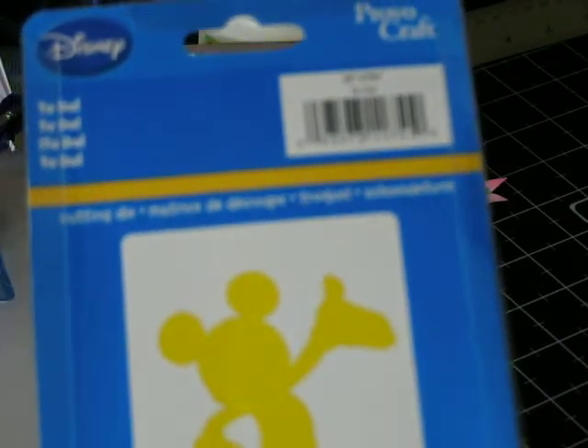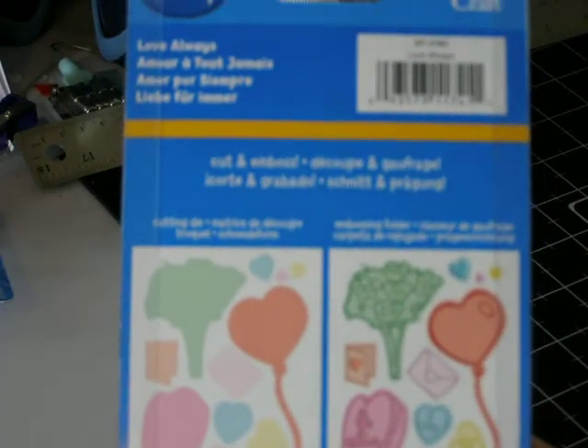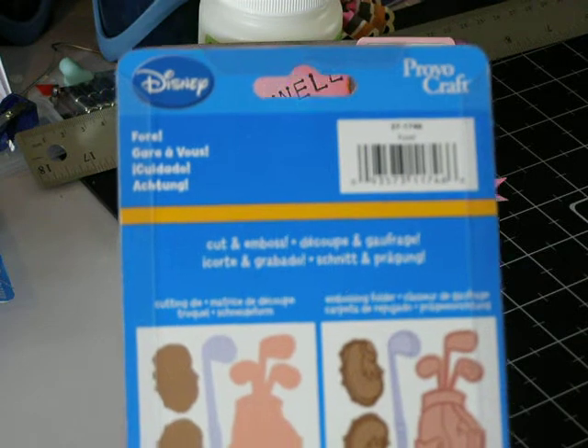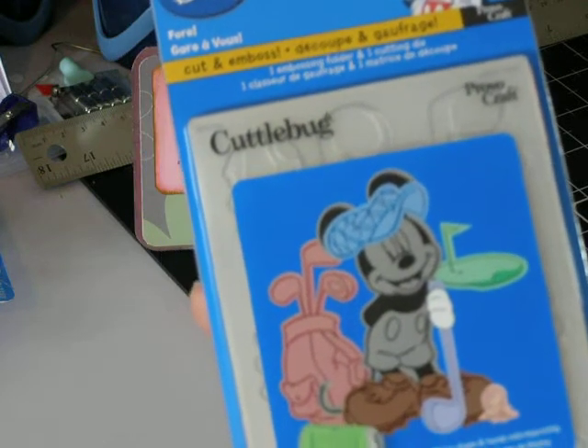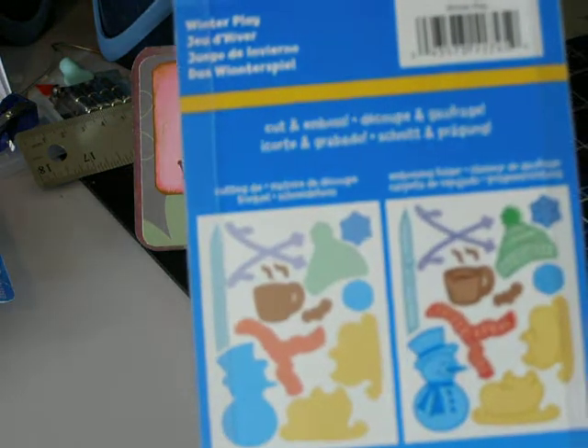I'll show you the other accompanying sets I got. This one is called Love Always — you can see Mickey holding candy hearts and flowers and everything; it's a cut and embossing folder. Then this one is a golf one called Four — it has golf shoes, a hat, and a bag, and there's what it would look like with cut and embossed Mickey wearing the shoes and hat. And this one is called Winter Play, so Mickey could be wearing ice skates, a scarf, and hat, and holding a cup of cocoa.